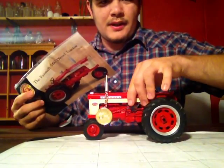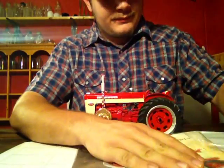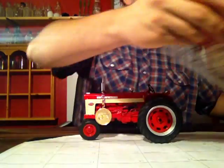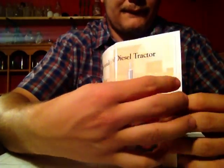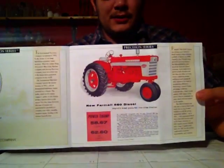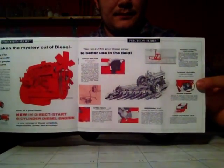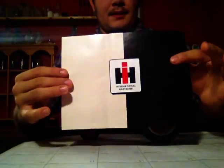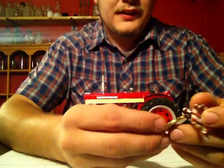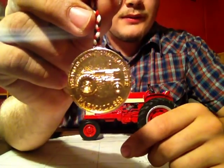First off here, I'm going to start with the booklet. You can see the tract here — it's nice. The booklet here. As you can see, Precision Series 560 Diesel Tractor. This is basically like a little sales brochure. It has details there. That's a cool engine view. So that's that. Then the medallion here — Ertl Precision Series on the back there with the caliper, and the 560 there in the middle. So that's cool.